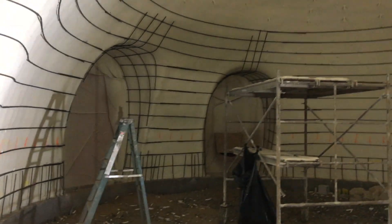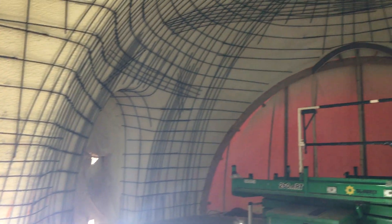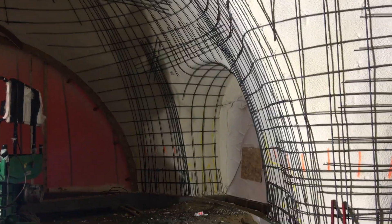Lots and lots and lots of rebar, and they're not even done yet. This dome isn't quite as much done yet. Super cool and lots of progress.